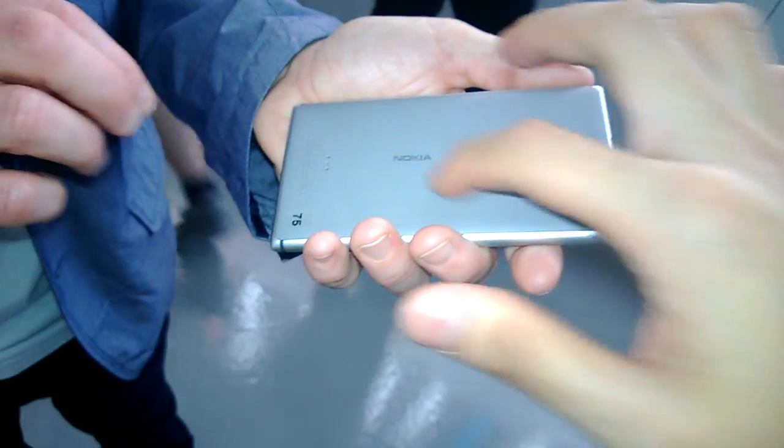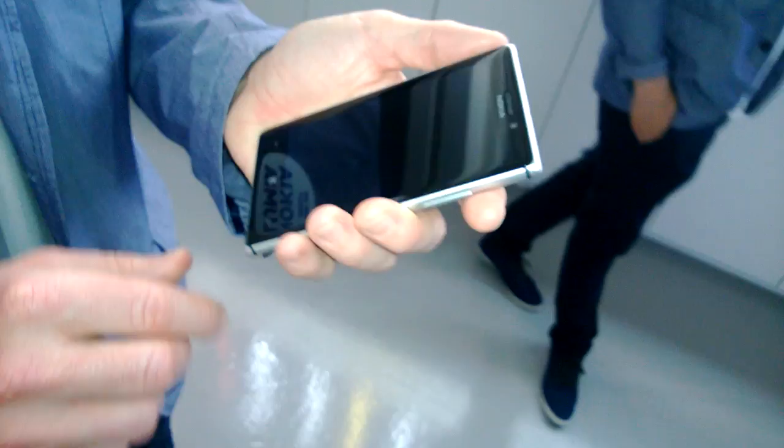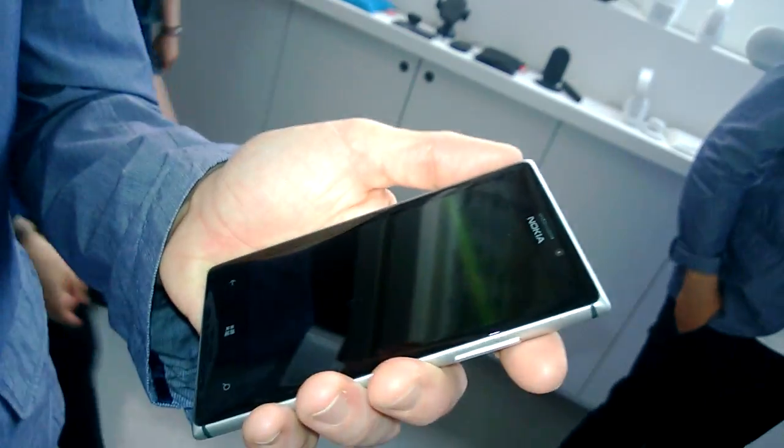This back is polycarbonate, the frame is anodized aluminium, and the front is a gorilla glass display. It's crafted to have a pillow shape effect.